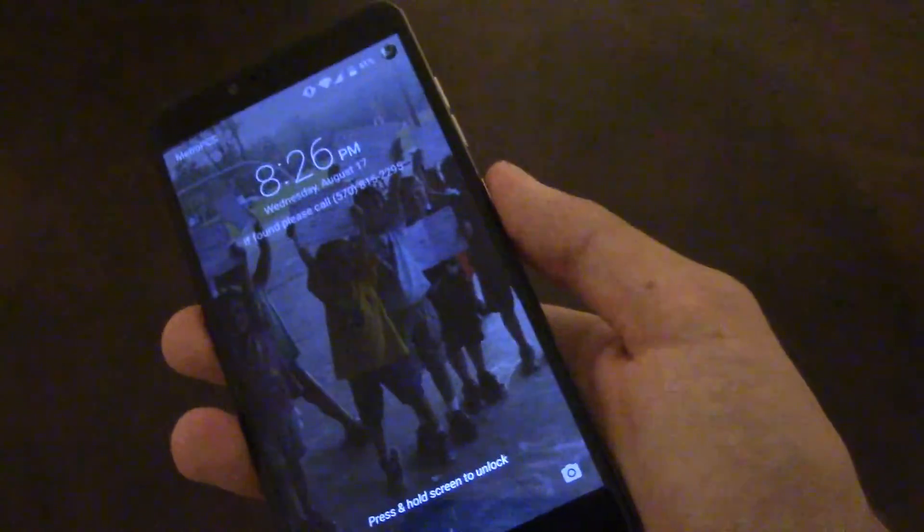It's a fast fingerprint sensor. I put my fingerprint there — it finds it and opens up pretty fast. And then the middle finger opens up the app actually pretty fast as well.